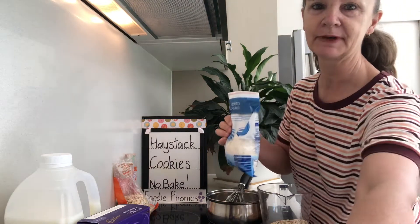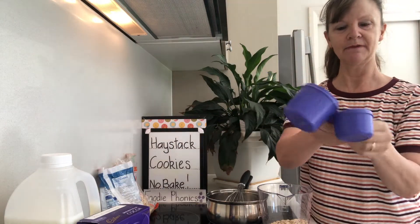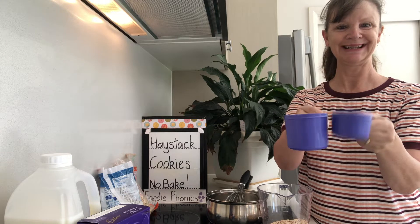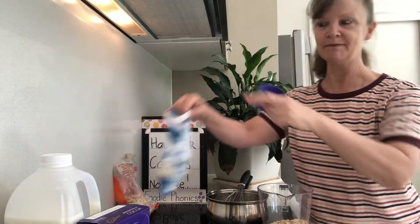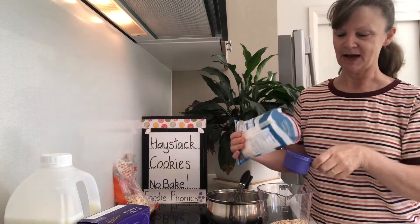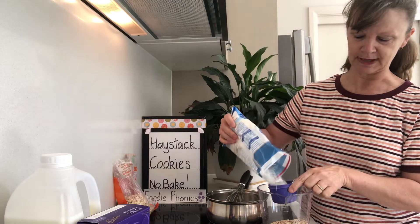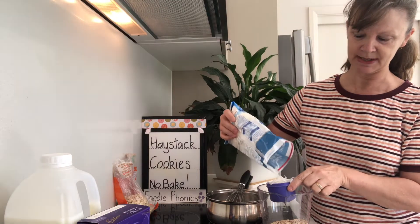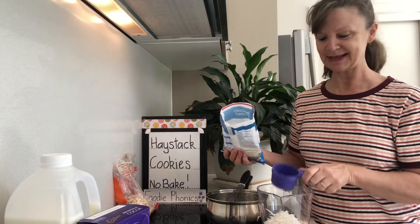Do you remember how half a cup is smaller than a whole cup? Half a cup is half of a whole cup. If you don't like coconut, you can crush your favourite cereal into crumbs and put that in instead — so half a cup. Again, if you're making the whole recipe you'll need a full cup, but I'm just going to put half a cup in. And then you pour your coconut or your cereal flakes in there.